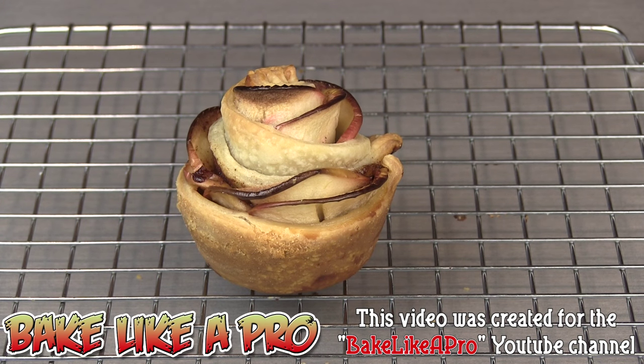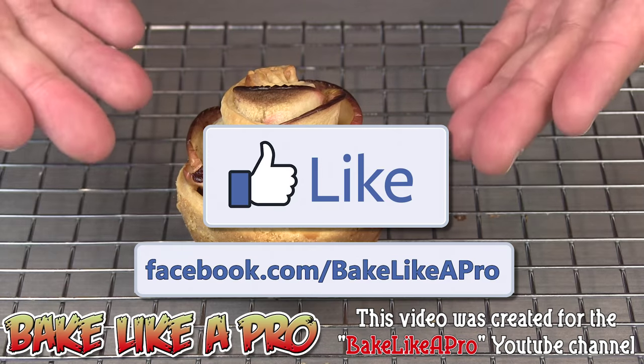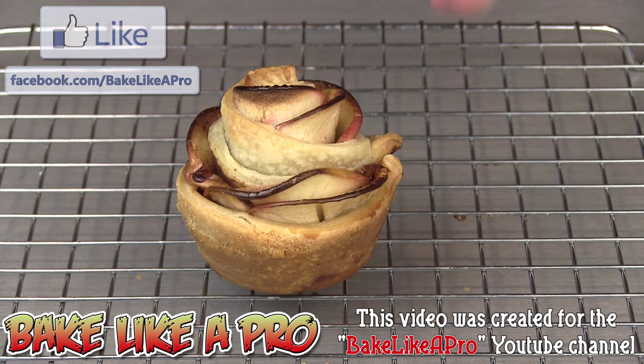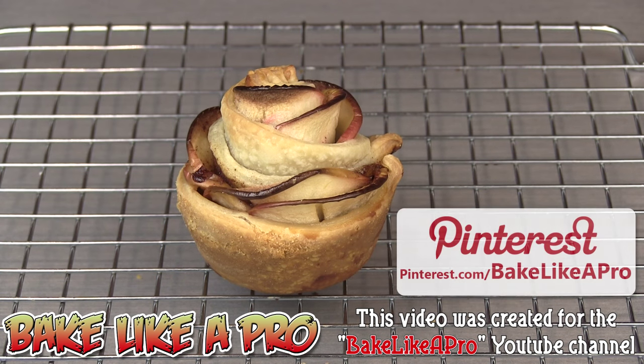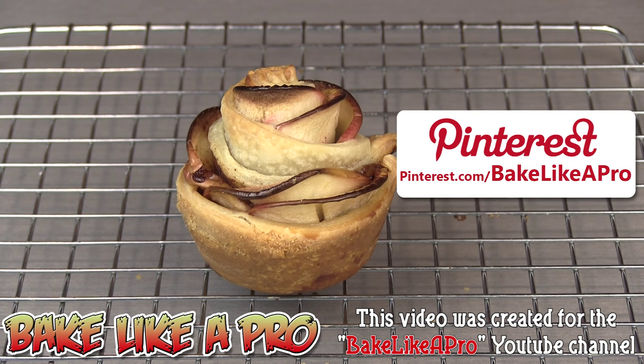So that's it for this really fun video recipe. I hope you enjoyed it. If you did, please give me a thumbs up and subscribe if you wish — I really do appreciate that. And if you're on Facebook, you can see my video there as well. I'll also post a few pictures of this closer up on my Pinterest page, which is pinterest.com/bakelikeapro.